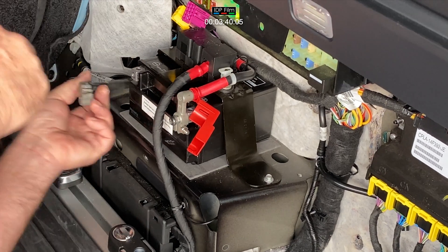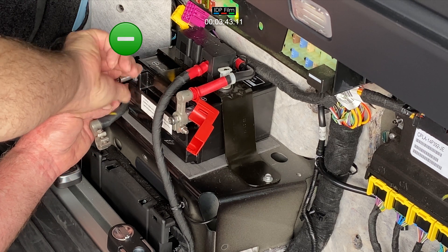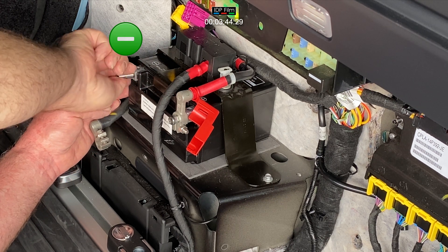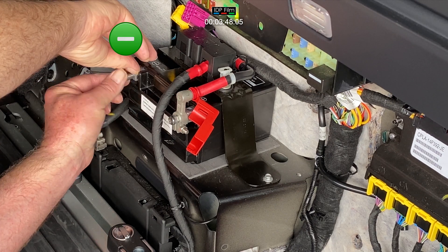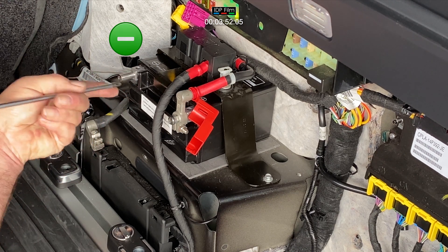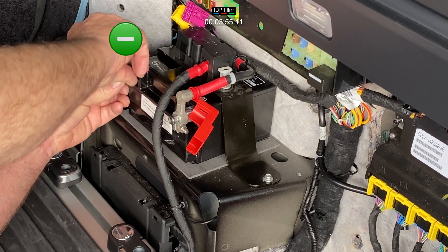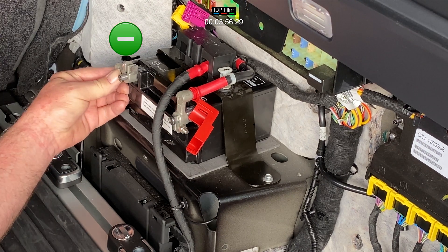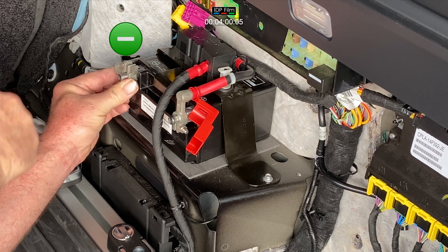Right, now we'll put the negative lead on. Just make sure that's done up. She's on — the negative is on. Always put the negative on very last. When you're connecting the battery, positive on first.